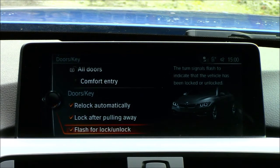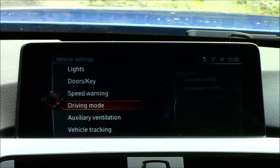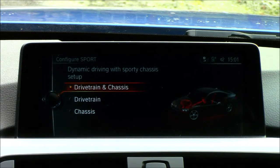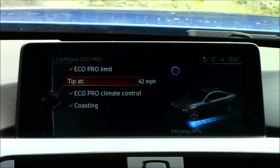Re-lock means if you unlock the vehicle but don't open any doors, it will automatically re-lock after about a minute. You can also have the doors lock when driving away and flash the turn signals when locking or unlocking. Speed warning: I have mine set to 65 mph — the fastest roads in Ireland are usually around 62 mph. Note that if the car is stationary, selecting current speed defaults to 4 mph. Under driving modes you have Sport and Eco Pro, and if you have adaptive M Sport suspension you can also adjust the chassis.